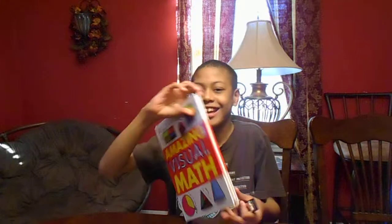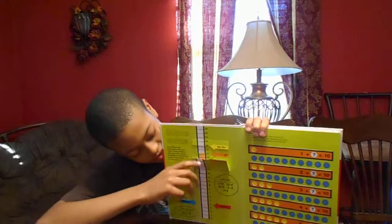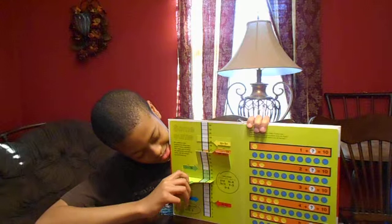Hello, my name is Isaiah, and I have a book to show y'all. It's called Amazing Visual Math, and inside we got a whole bunch of cool stuff that's in it. It's got the flip board and stuff.